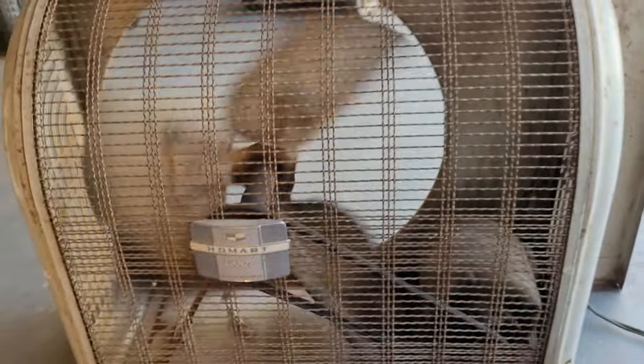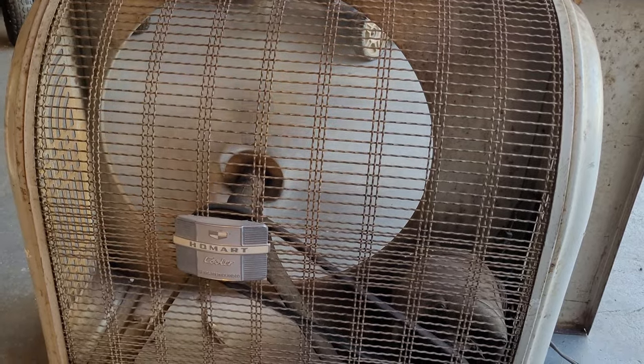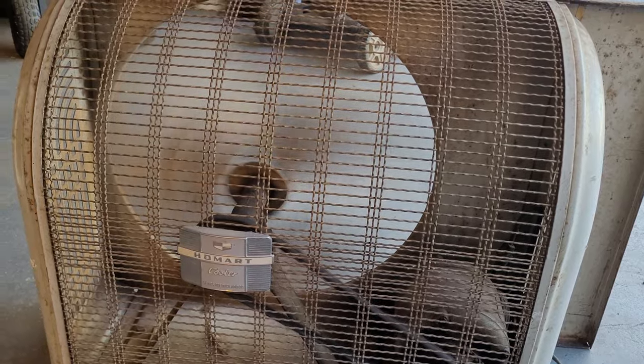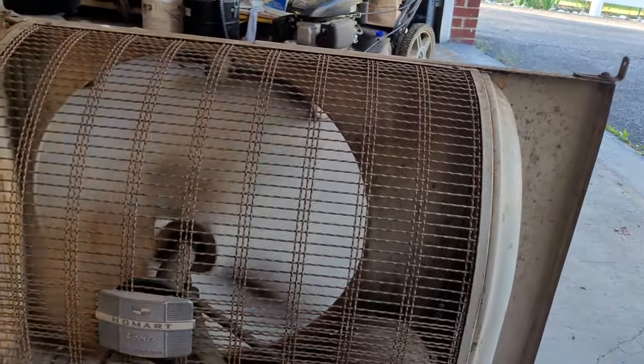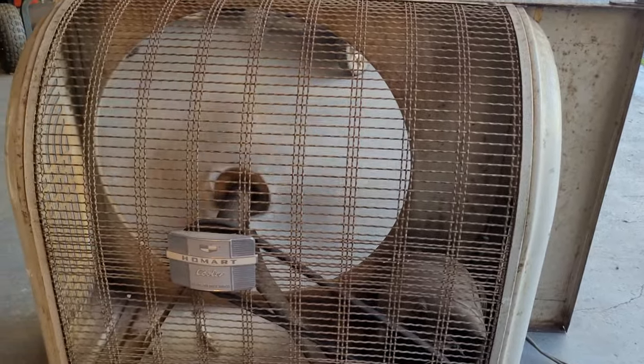Let's watch it spin down. Being a belt fan, it has a short spin-down. Let's start it up again on high. Interestingly, it actually performs better on high than on low — it runs smoother at least. Let's spin it down directly from high — not bad at all.